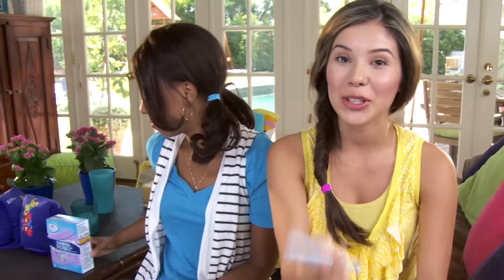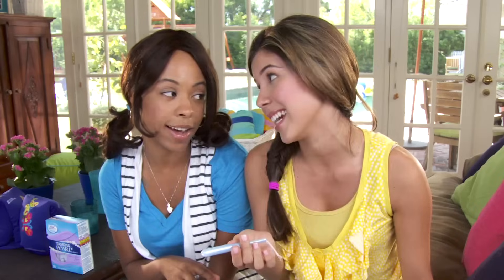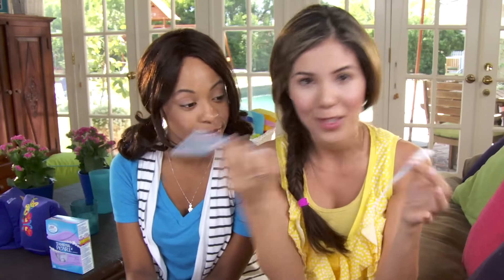This is a tampon. I'm pretty sure you've seen them before in the bathroom. I started using them last year when I went to camp for the first time — I was going to be swimming, hiking, and a pad was not going to cut it. It's made up of two parts: the applicator, the outside part, and the tampon itself, the absorbent part. That's the only part that stays inside of you; the other part just helps you get it there.